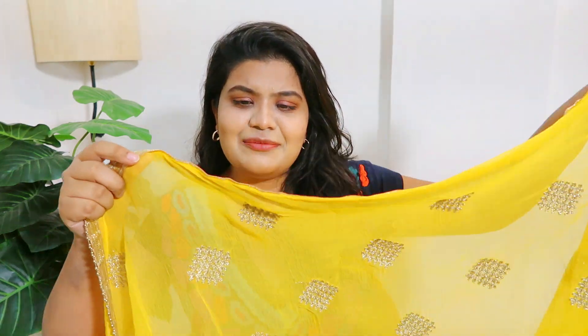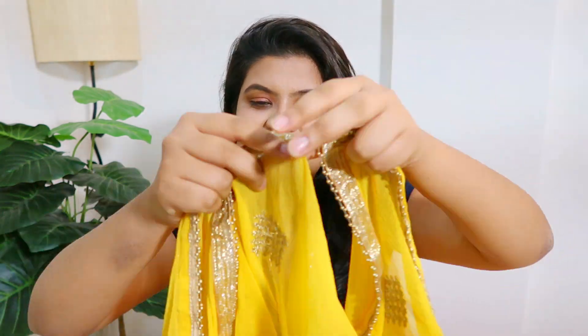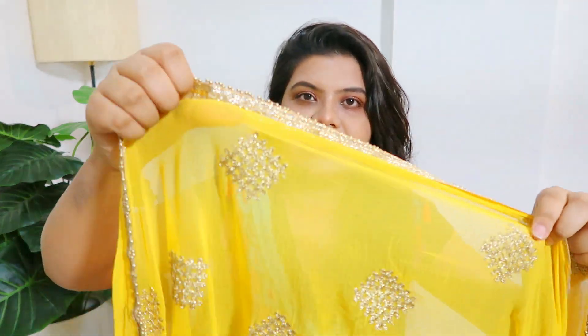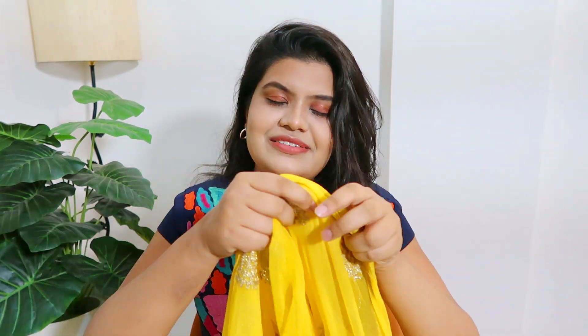Next I have this very pretty mustard yellow dupatta with lovely lace detailing on it — a beautiful lace in golden color. It's a chiffon fabric so the weight is very low, but the detailing on it is heavy. I really love this. Wearing blue with this yellow color will look very beautiful. The quality is very good, the fabric is very good, and you can do multiple outfits with it.